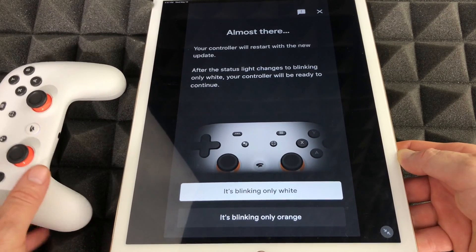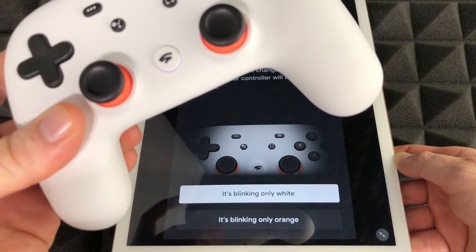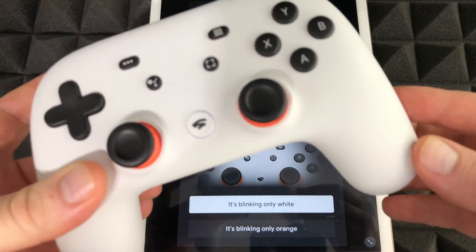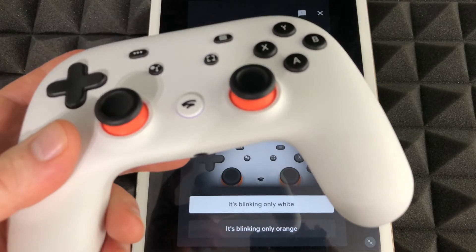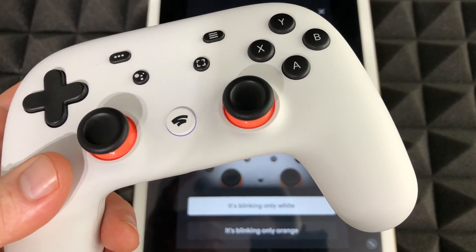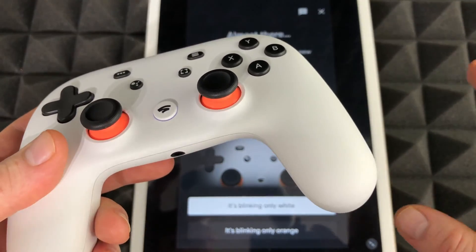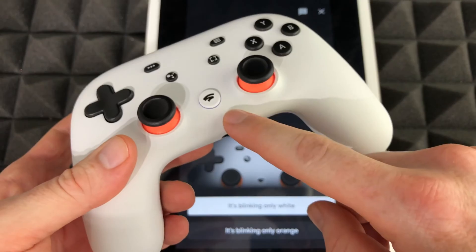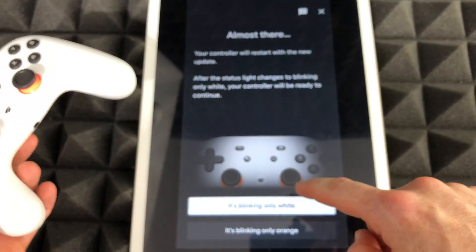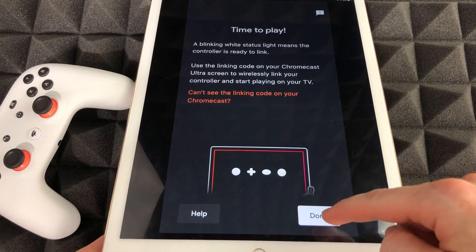The next screen we'll see shows the controller blinking white only, or blinking orange only. It was blinking white and then orange, and now it's just blinking white. I was waiting for it — I didn't want to do anything until it started blinking white only.